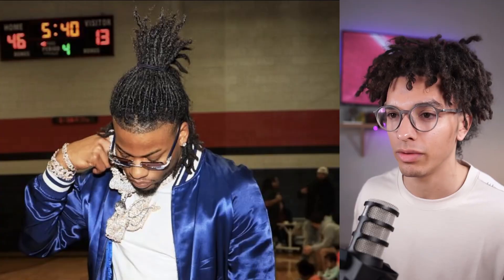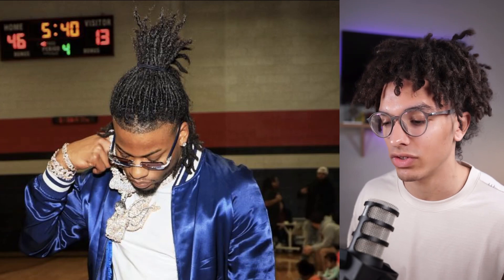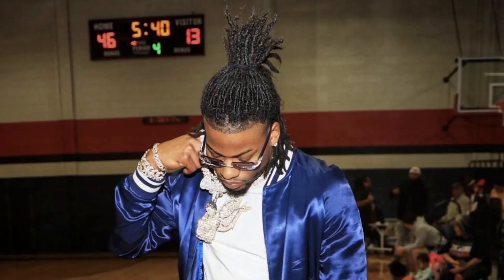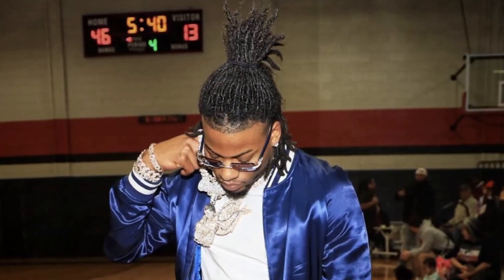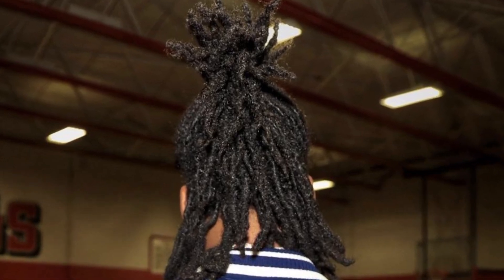I would encourage all of you to start your locks with a full set of hair. Don't do a high top fade and start your locks, because it's hard to get a full set from that starting point — you have to allow the sides to grow out, and you might even have to trim the locks on top. I've dealt with more people wanting to go from a high top fade to a full set of dreads than the reverse, and it's a common challenge.